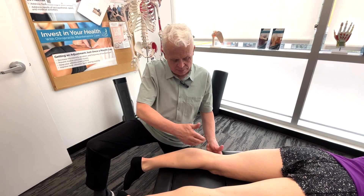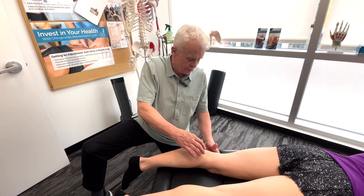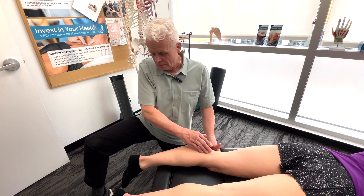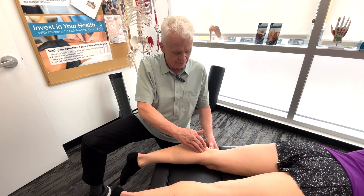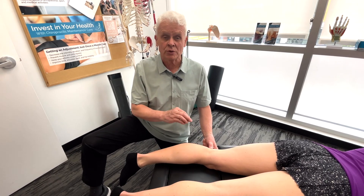There's another muscle under here called the plantaris that is also very important, but we have to be careful to check pulses first. We might talk about that more when it comes to the Achilles tendon, because it's a pretty interesting muscle too. But the popliteus is easy to work on and gets really good results.